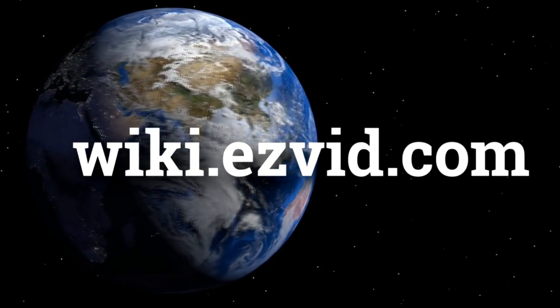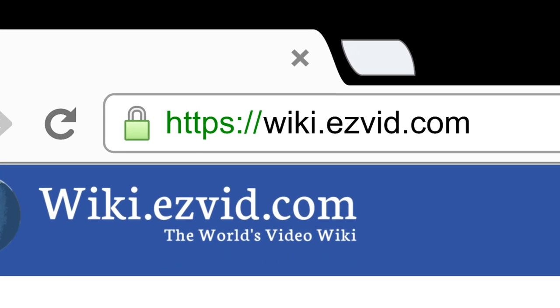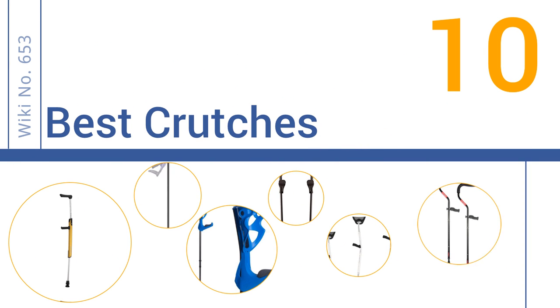wiki.easyvid.com. Search EasyVid Wiki before you decide. EasyVid presents the 10 best crutches. Let's get started with the list.